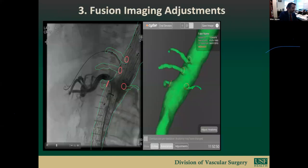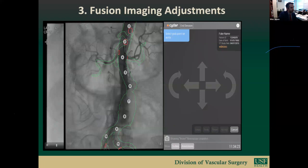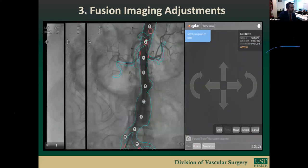Step three is fusion imaging adjustments. We use fusion image software called CIDAR, which uses preoperative CTA images to generate an overlay and matches them with the patient's vertebrae actively during the case. The stiffness of the wires distorts the fusion overlay generated vessel origins—depicted as red circles—making both the SMA and right renal origins appear more inferior than their actual fluoroscopic positions. These distortions can be corrected with dynamic adjustments.